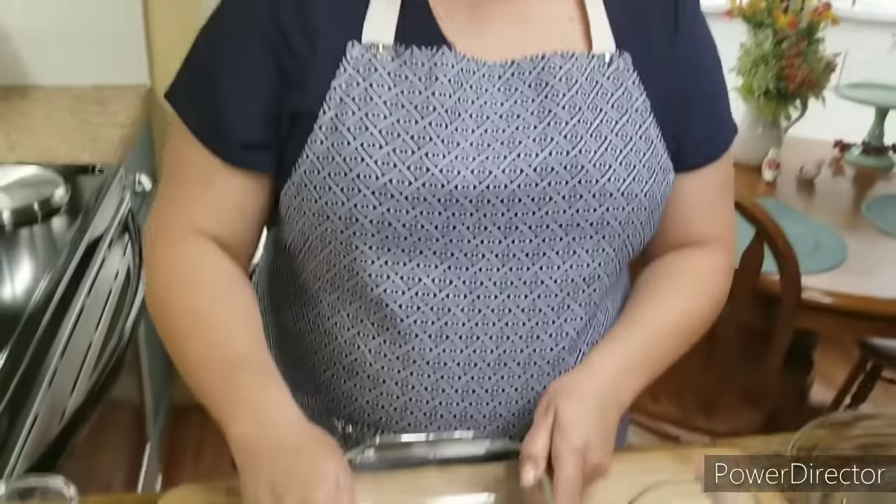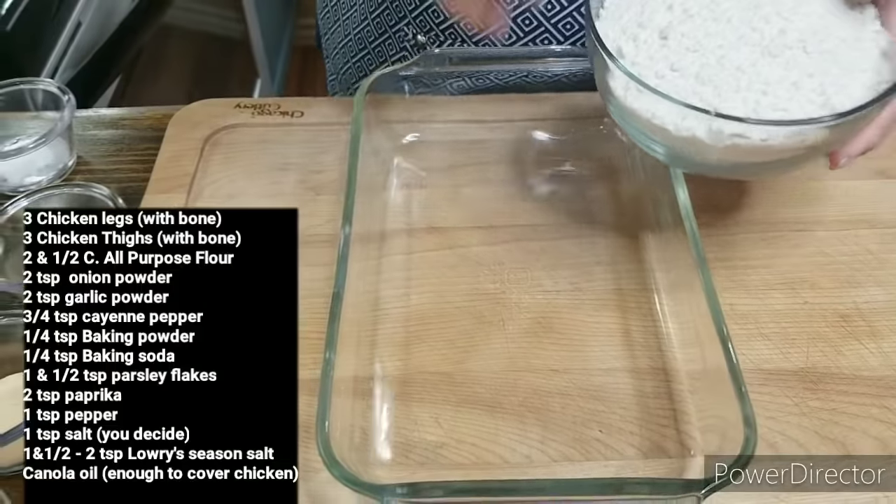I'm gonna put all the ingredients and the amounts right here on the screen, and I'm also gonna put them below in the description box so you'll know exactly what I used and how much. Many of you don't know where the description box is — right on the right side of where it says 'fried chicken' there's a tiny little arrow pointing down, so if you tap on that little arrow it'll take you straight down to the description box.